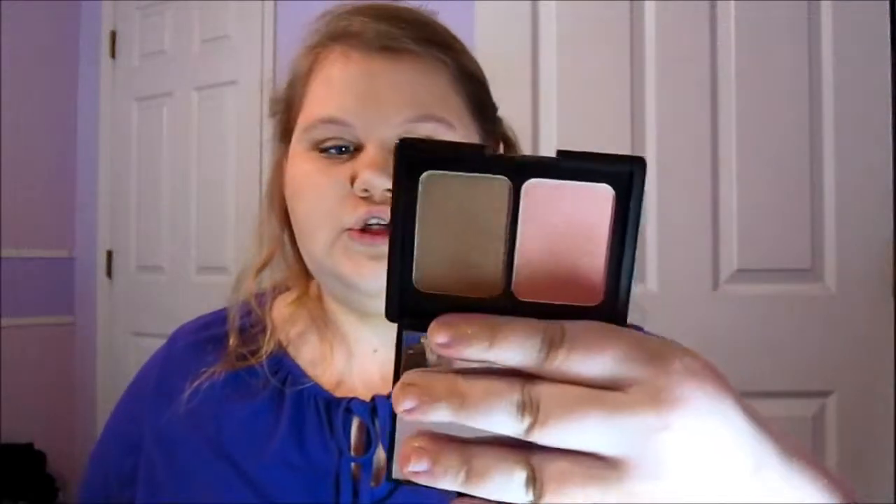Overall, that is the foundation look. I might throw on a little bit of blush on top. I'm going to be using this Contouring Blush and Bronzer from Elf. I'm just going to take some of the blush and add it to my cheeks.